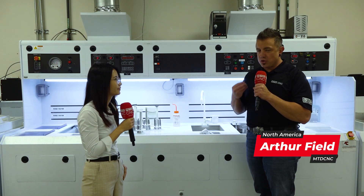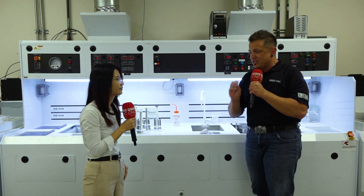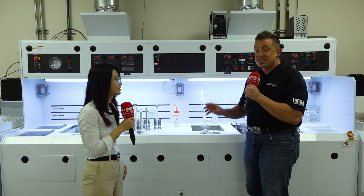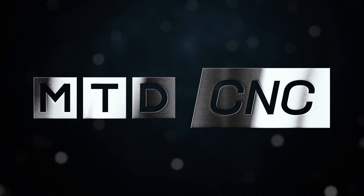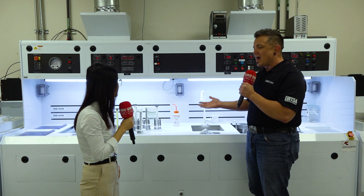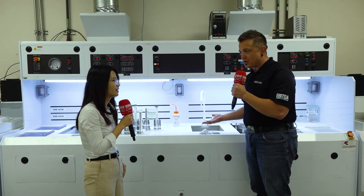Chances are you've heard about diamond-coated tools. Maybe you've used them, maybe you haven't. Today I'm here at SP3 with Na, and she's going to tell us why diamonds make a difference in cutting tool applications and give us a behind-the-scenes peek at what's necessary to get you the best diamond-coated tools. Na, thank you so much. So why diamond? Why are we even using diamond for cutting tools right now?